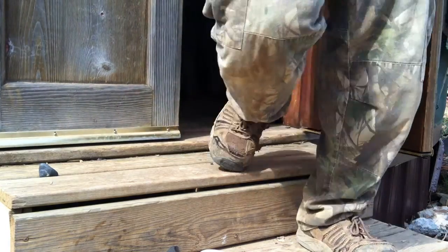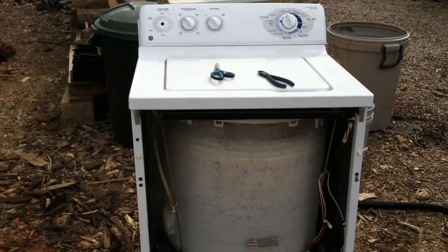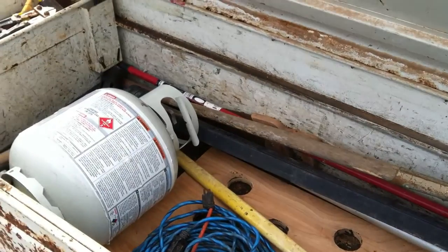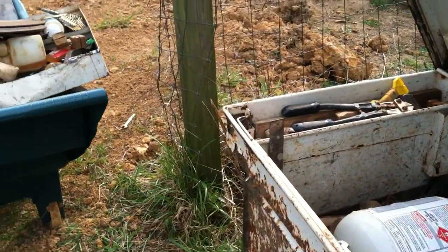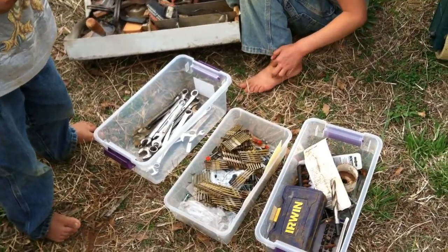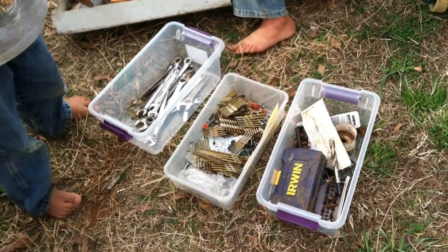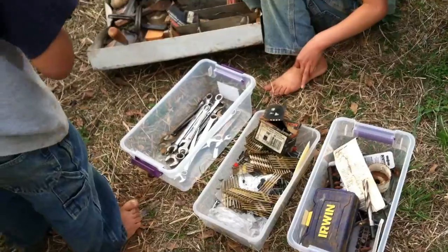After lunch we headed back outside. Lacey worked on trying to salvage a washing machine. I took some time to go ahead and organize our garden toolbox so that way I could work more efficiently out in the garden. The kids helped organize too, and we are working as a team because teamwork makes the dream work.